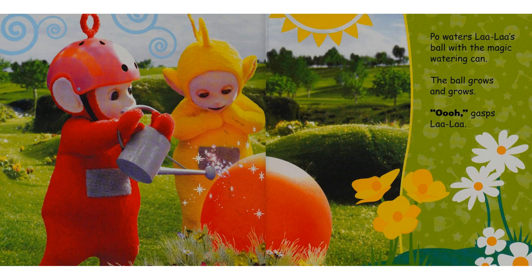Poe waters La La's ball with the magic watering can. The ball grows and grows. "Ooh," gasps La La.